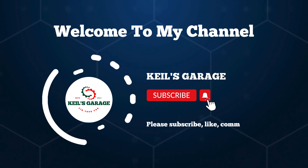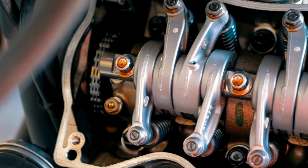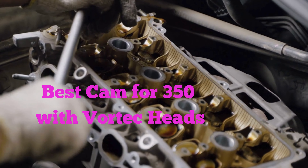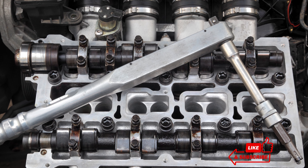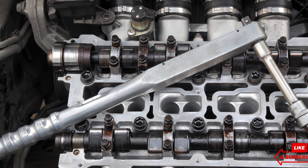Hi, this is Kiehl's Garage. Welcome to our channel. Today, we're delving into the quest for the best cam for 350 with Vortec heads. Dive into our comprehensive guide as we explore the perfect match of power and performance for your engine setup. Don't forget to subscribe, like, comment, and share for more insightful content.